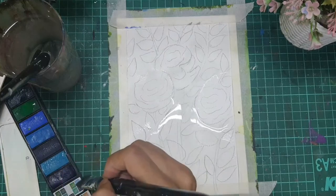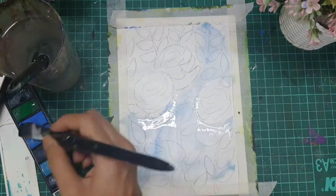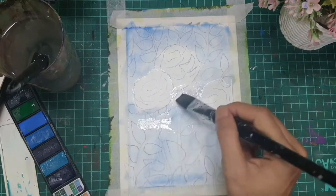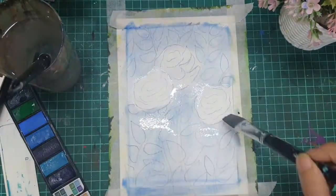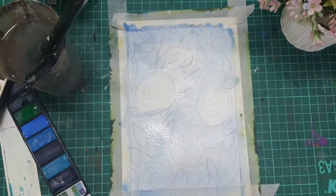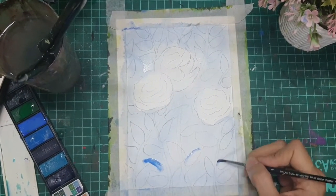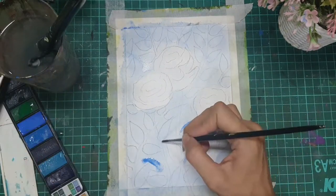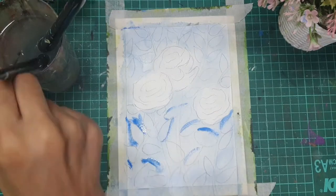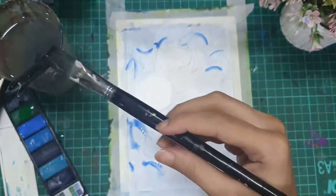All the basic steps remain the same: drawing the outline, giving the base coat. Just the color and the design chosen is up to you. I've chosen here to draw roses and leaves with blue color. I am using a hair dryer to dry my paint because waiting for the underlying layer to dry is very necessary and takes a lot of time, so you can always make the process quicker by using a hair dryer. Watch the entire painting process to see how the painting has turned out.